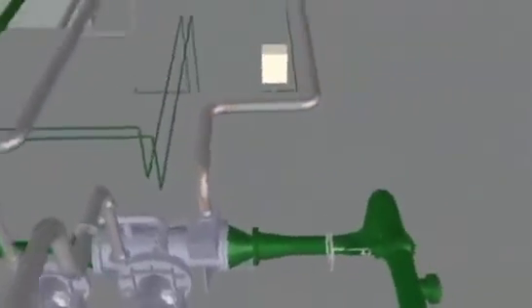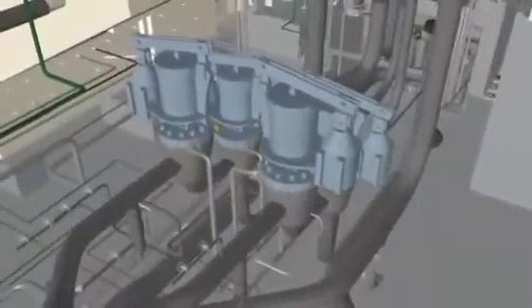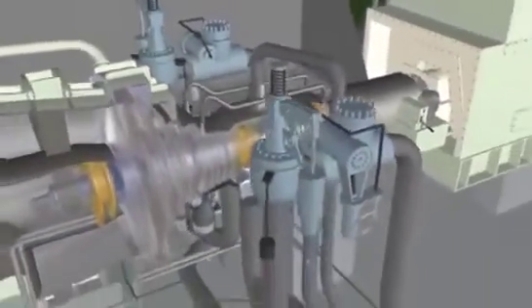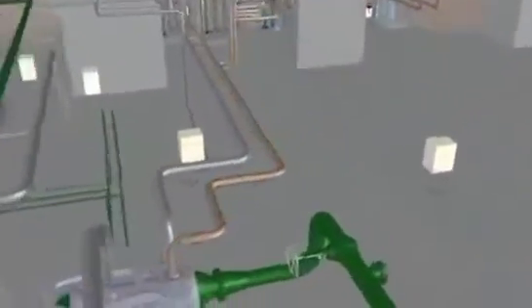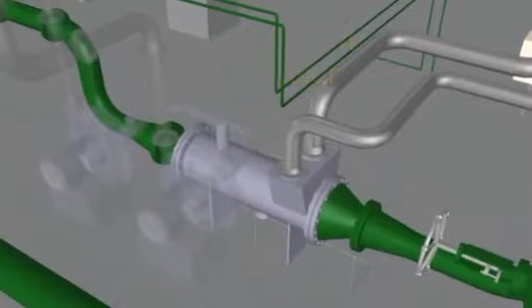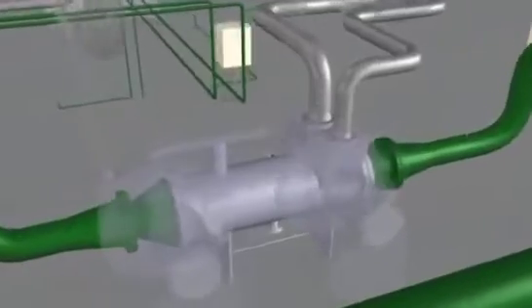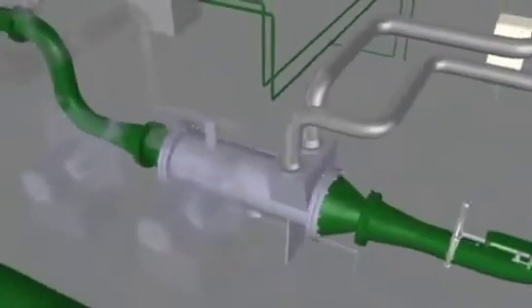The gland steam system also accepts leak-off steam from the main steam stop valves, main steam control valves, reheat steam stop valves, and reheat steam intercept valves. This leak-off steam is routed to the gland steam condenser. The gland steam condenser is provided to condense the leak-off steam from the packing glands and the steam valve stems. Steam leakage from the turbine packing glands enters the shell, is condensed by the cooling water, and is transferred to the main condenser.